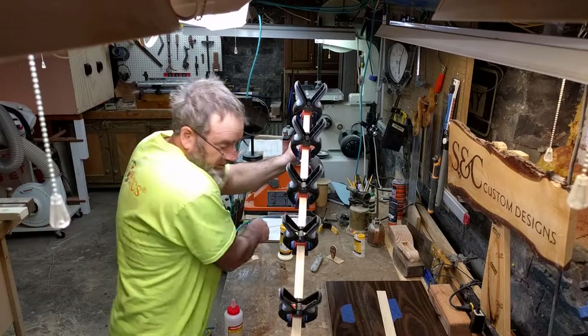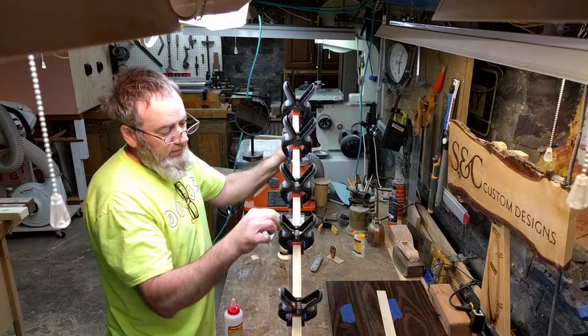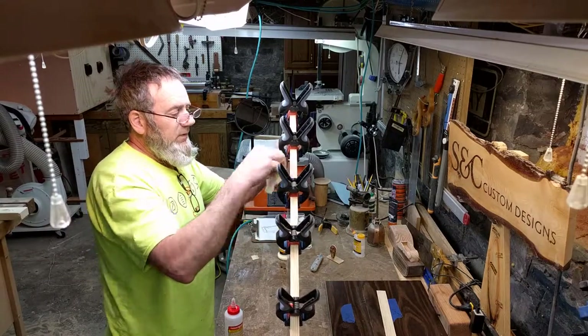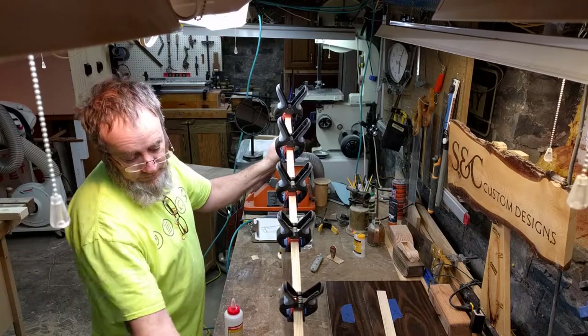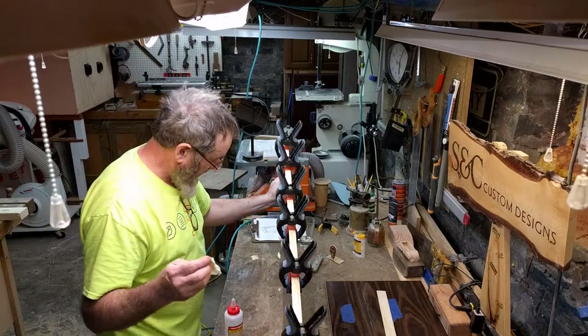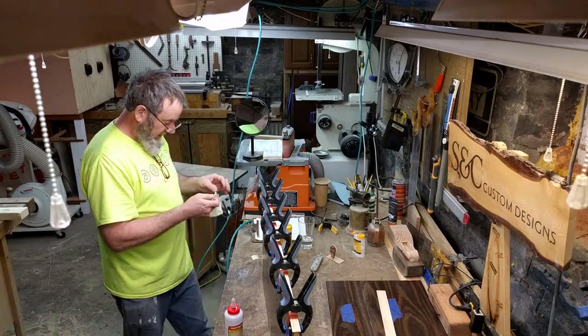Even as I lift this up I see a little bit more glue. Glue is funny — you think you got it all and then you don't. It's worthwhile taking a little extra time to verify that you got all the glue.